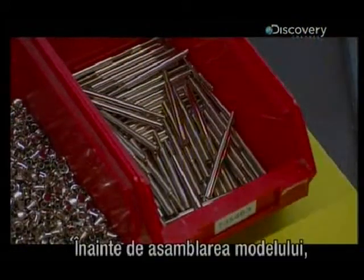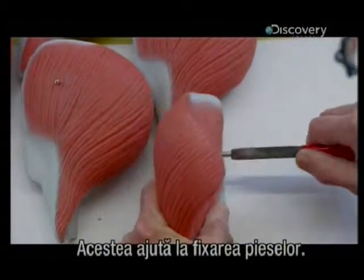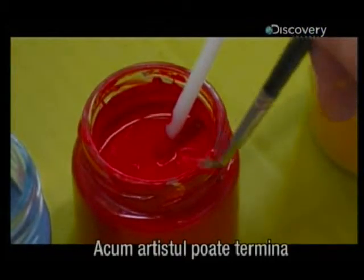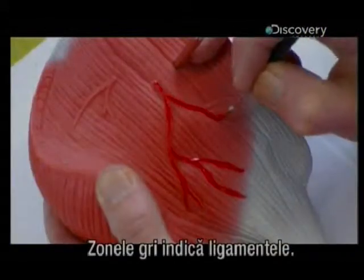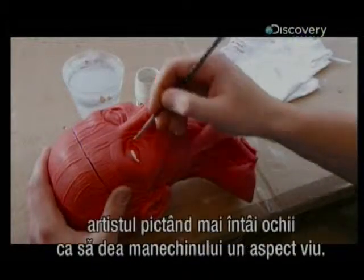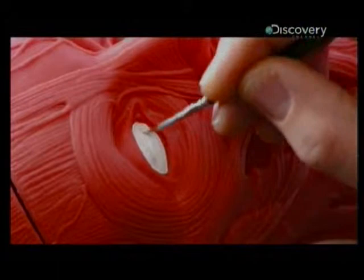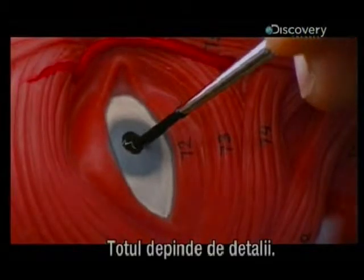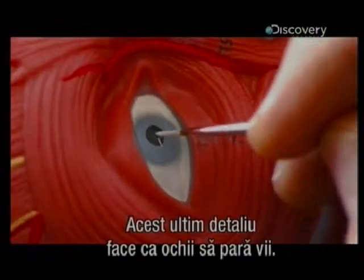Before they can assemble the model, workers must first insert metal pins into each part — they help attach the parts to one another. Now the artist can finish painting in the arteries on the shoulder muscle; the gray areas indicate the ligaments. Next, she turns her attention to the head, painting in the eyes first to give the figure some life. It's all in the details — this final touch really makes the eyes come alive.